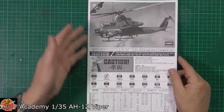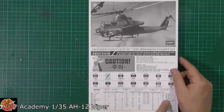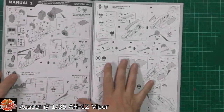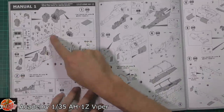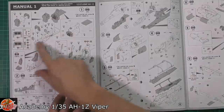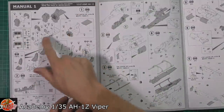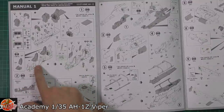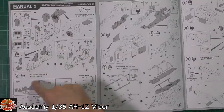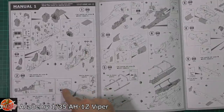Down on the instructions, Academy's standard way of putting this out. We've got color callout for pretty much everybody down at the bottom. Working our way across — usual thing — we're starting into the cockpit, everything going in here. Remember, this is a modern helicopter, so it's giant big TV screens and lots of electronics. Seats being fitted, armor, you name it.